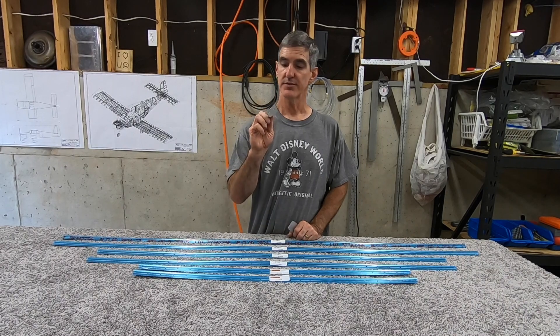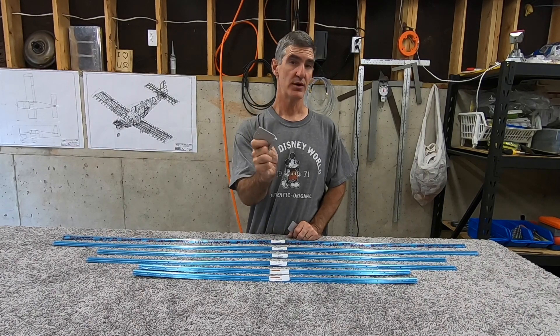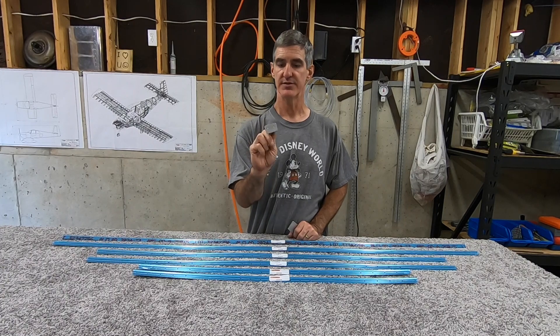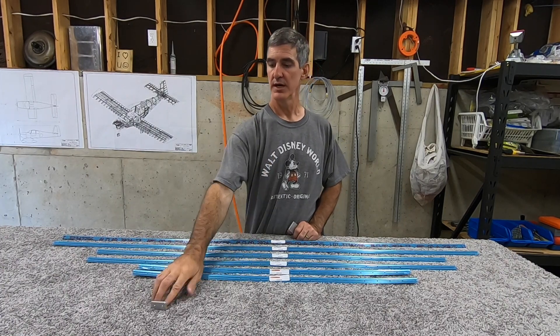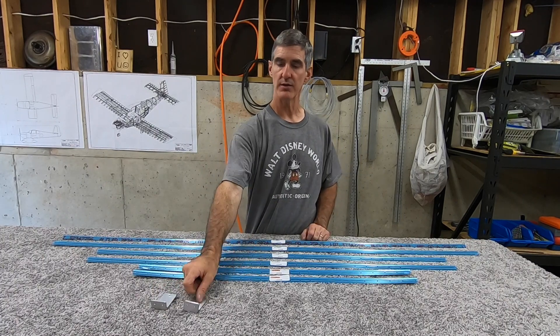Yesterday I made the horizontal stabilizer right front spar attachment bracket. Lots of cutting and filing and drilling on that part there. Really happy with the way that one turned out.